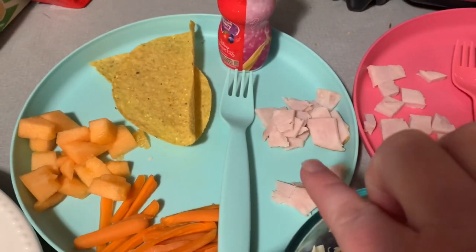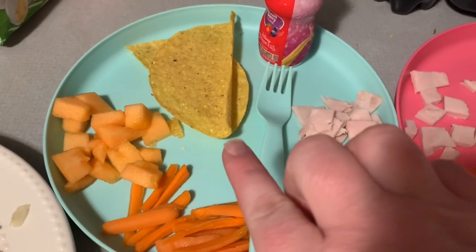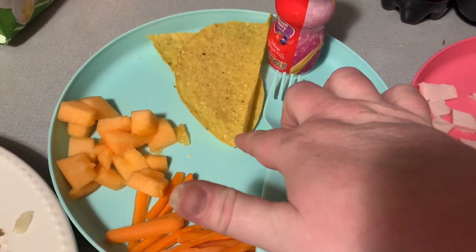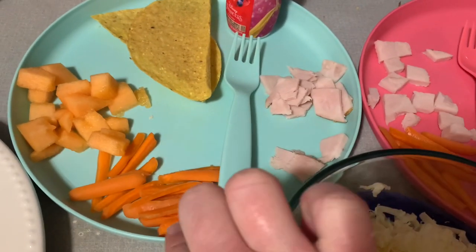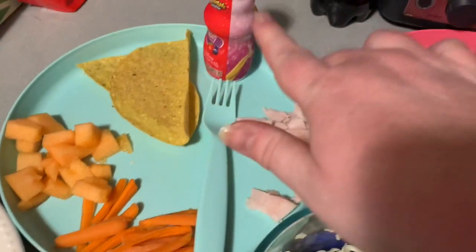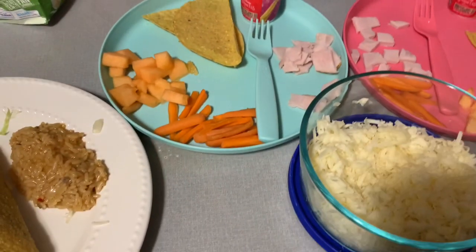And then the girls' plates — they've just got some chicken, some taco shells, some cantaloupe and carrots, and a Danimals yogurt smoothie. So that is what's for dinner tonight.